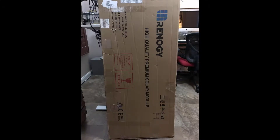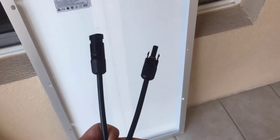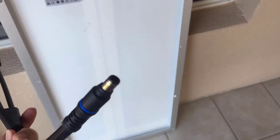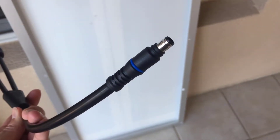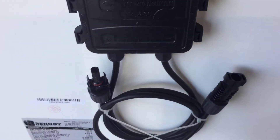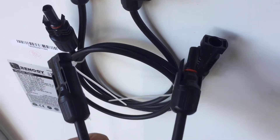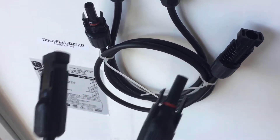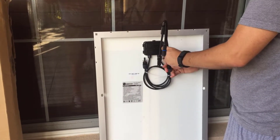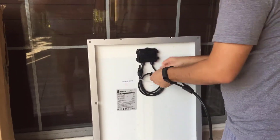They both pretty much have the same input or output. I have this connector piece here — it's got this on one side and this goes into the Goal Zero on the other side. This part right here goes into that and this goes into that. That connector part was sold separately. There will be a link in the description below to purchase the solar panel as well as the connector piece.